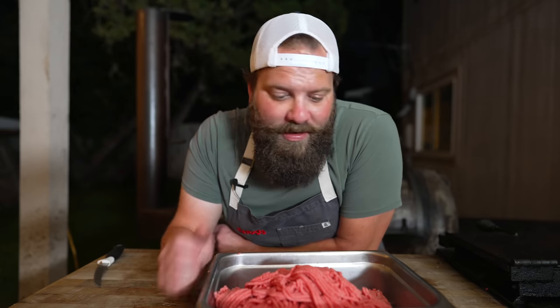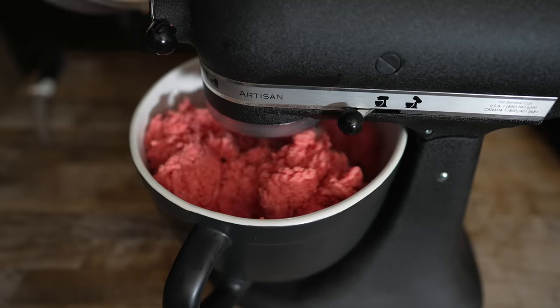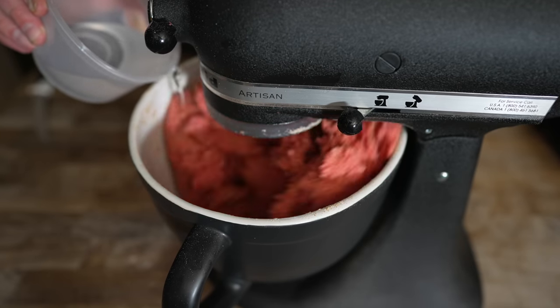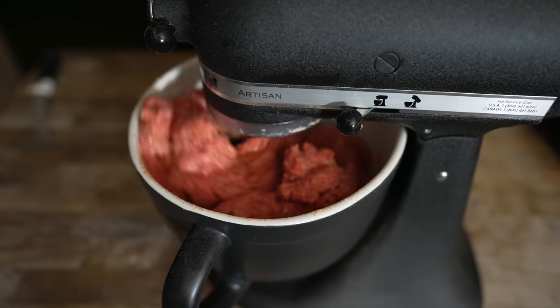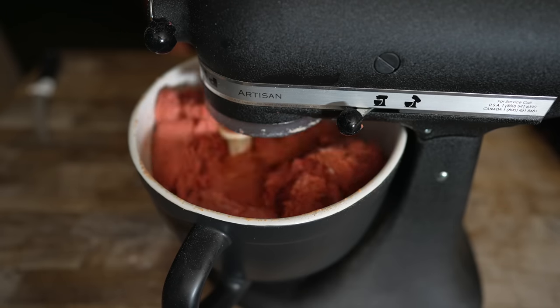Much like my summer sausage video, this is a pretty small batch, so I don't really feel like busting out the gigantic 50-pound meat mixer. I'm gonna pop this into my stand mixer with the paddle attachment. In with our spices as well as our water — this is really gonna help loosen things up and be easier on the stand mixer, while keeping our wieners nice and moist and hydrating all the spices. We'll let this knead until it's looking nice and tacky, all the spices are evenly incorporated, and it's starting to look like a hot dog.